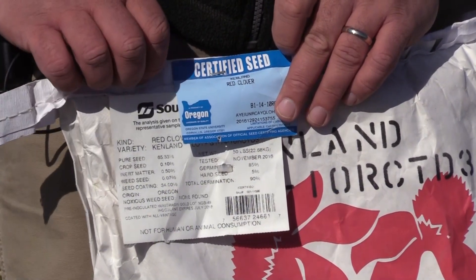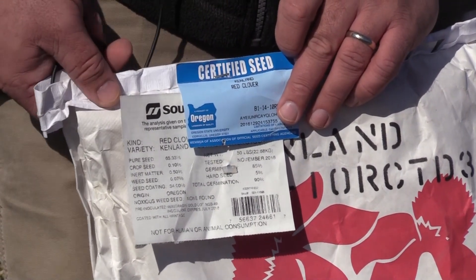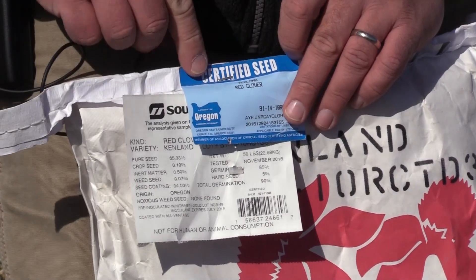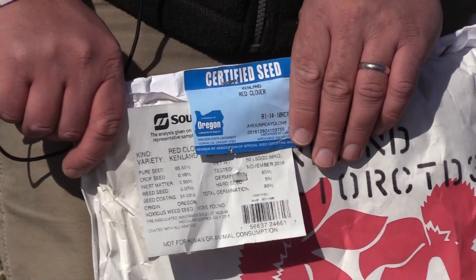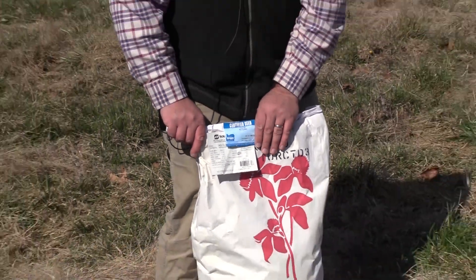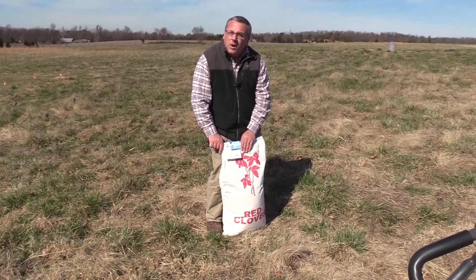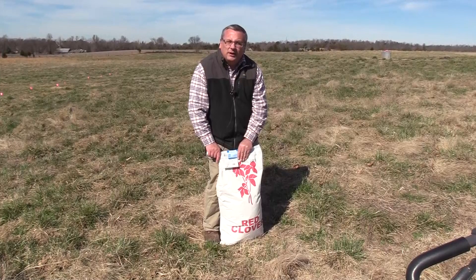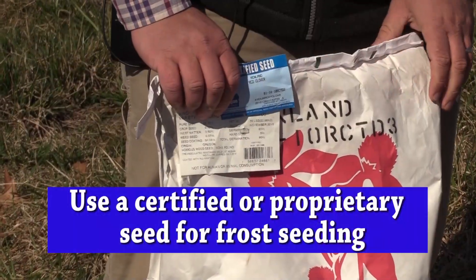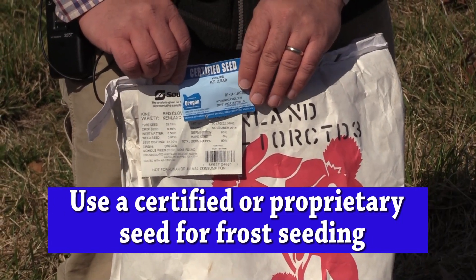The type of clover you choose is important. You want to use a certified or proprietary seed that you know has good germination. Certified seed guarantees that the genetics in that bag are what you're paying for. If you use just a medium red clover, there's no guarantee on germination and no guarantee it's a good variety — it's variety not stated. Make sure to use certified or proprietary seed when selecting clover for frost seeding.